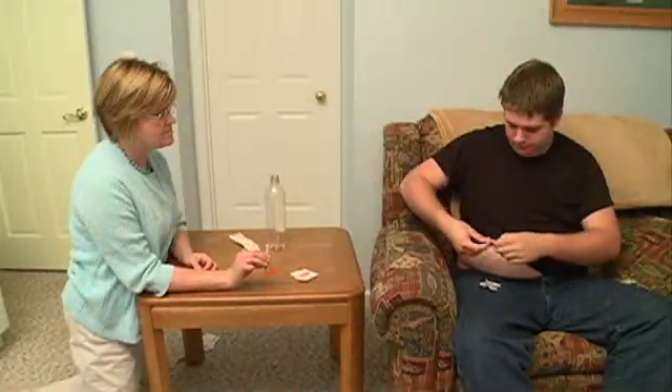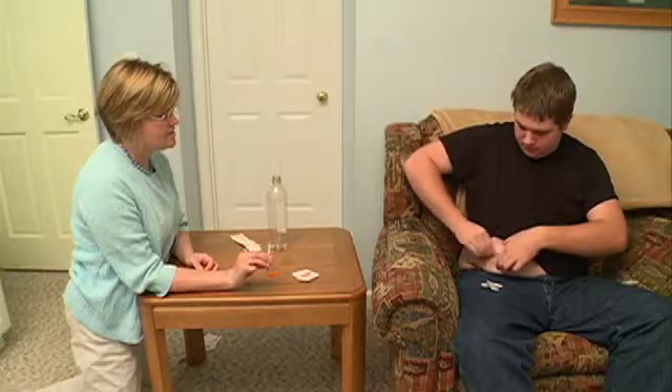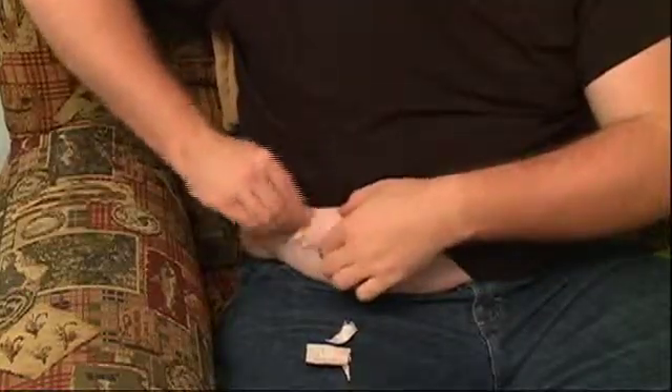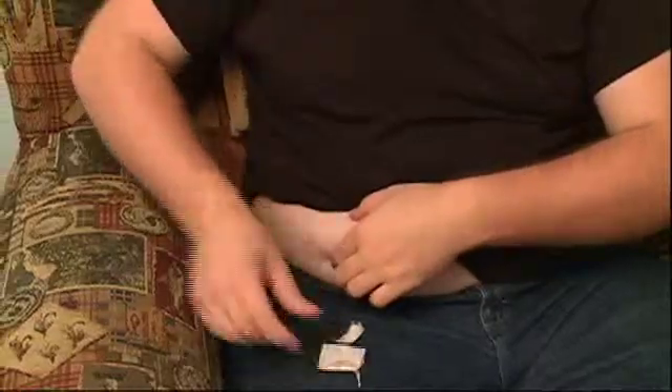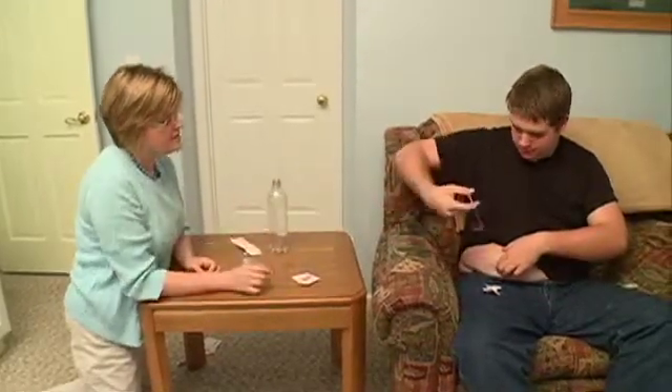Choose an area on your stomach or inner thigh that has the most fat. Open an alcohol swab and clean the skin where you will give yourself the shot.